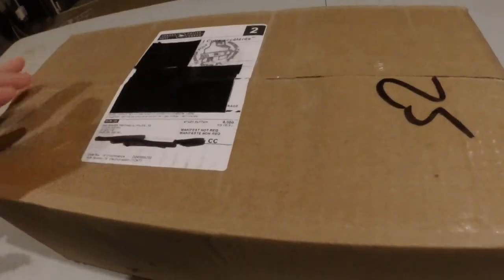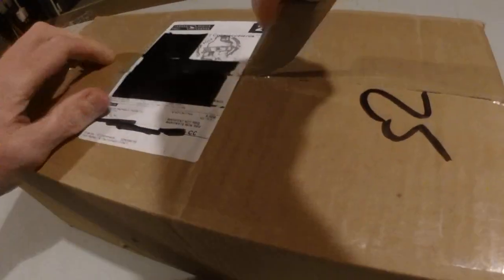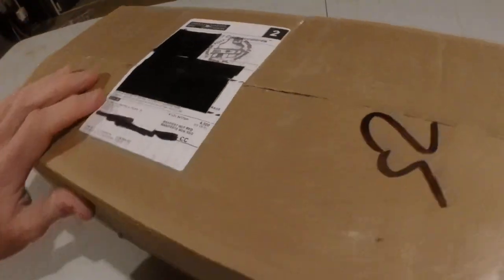I placed another order with the fabulous people from Dan and Beaver Trapping. Let's get this box open and see what's in here.